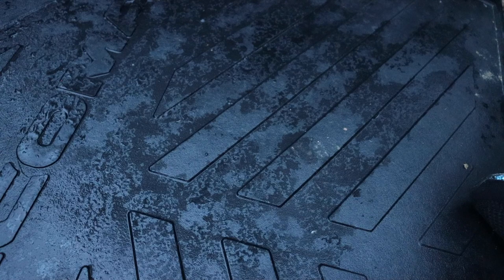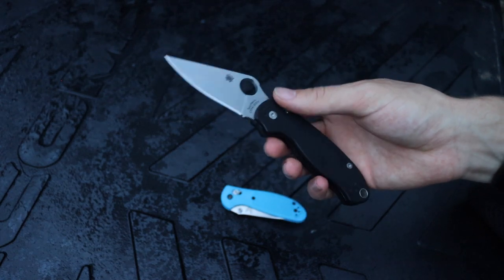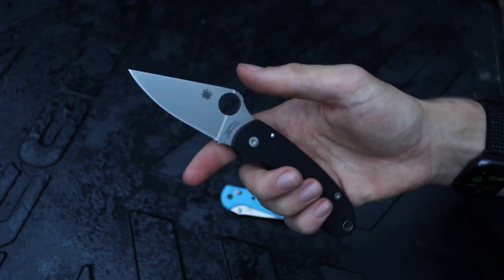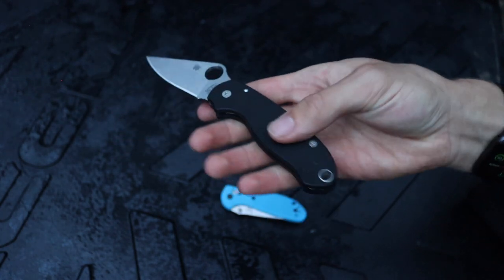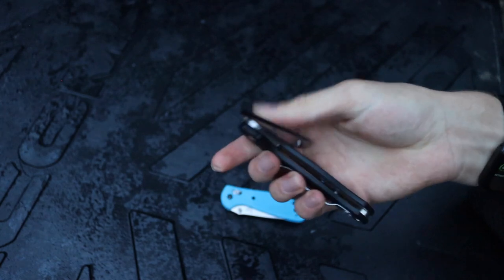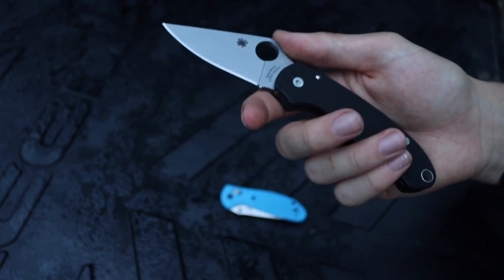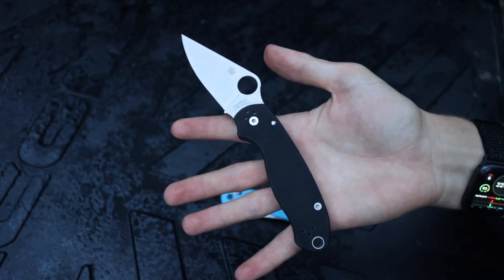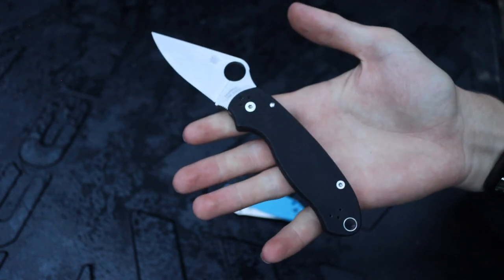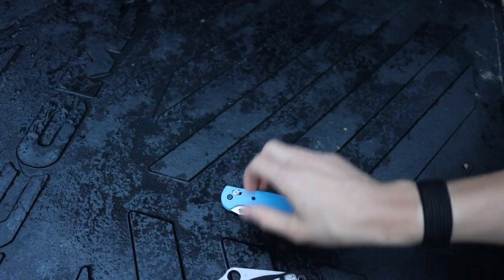Now let's look at the more budget offerings for folders. The first is the Spyderco Para 3, which comes in at around $100 to $110 depending on configuration. This base version has S30V blade steel and G10 handles. It's pretty lightweight and the compression lock is very smooth. It's a reasonably small blade that will take care of just about anything you need in the field, and the strong locking mechanism means it can handle more industrial tasks like batoning if needed.